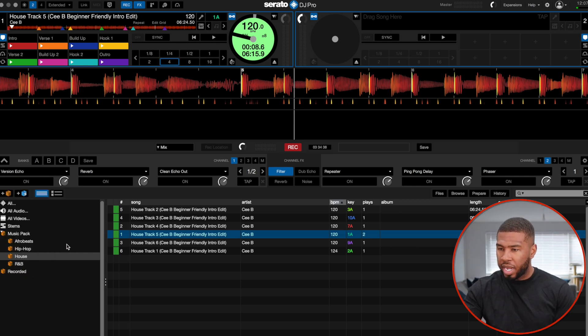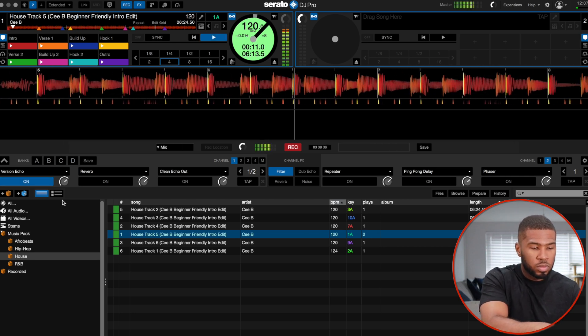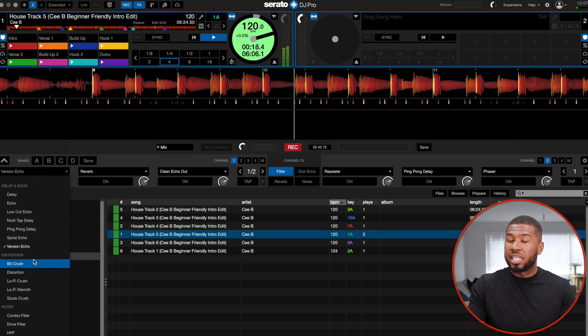Okay, version echo — let's try this. That's all right. So that's all the delay and echoes done.